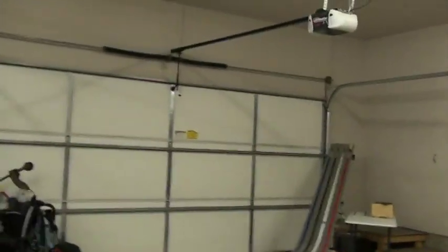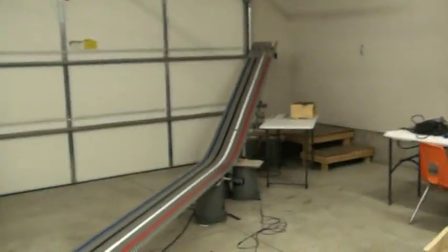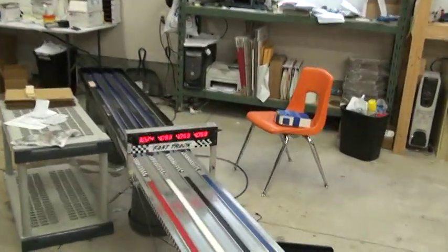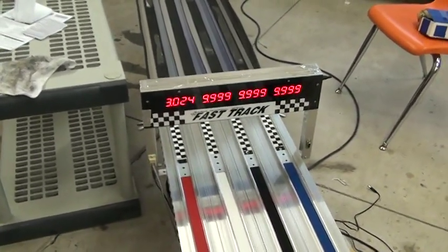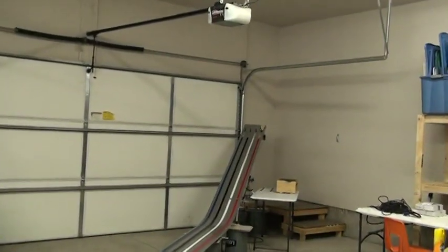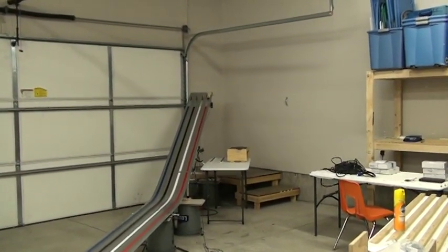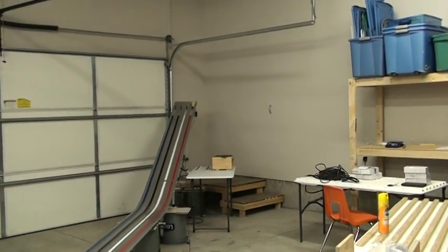First fender run — I have to reset the timer. I didn't tape them on too well, just double-sided tape. I hope they hold — we could see a spectacular wreck maybe. Result: 3024. Second round with the fenders on. This is the 11th or 12th run on the car.